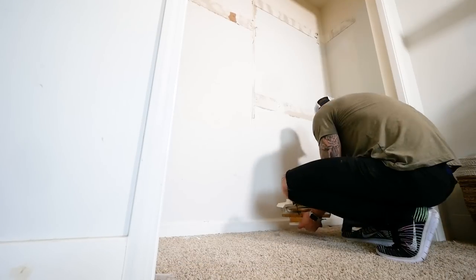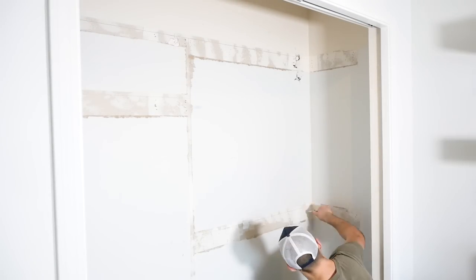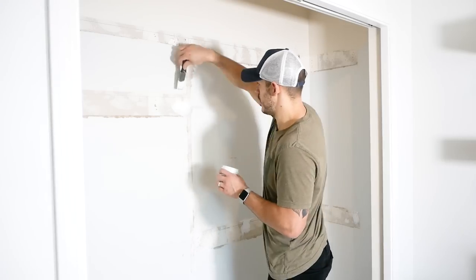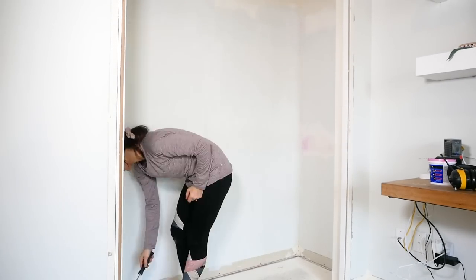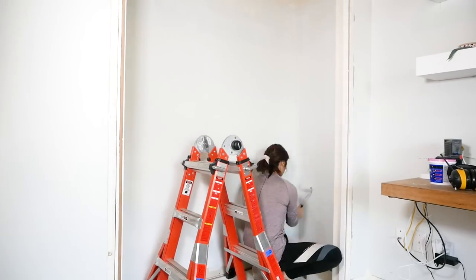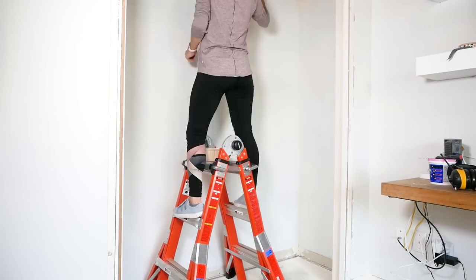Now keep in mind you will break some drywall, so grab yourself some spackling and a six-inch spackling knife and start blending in and patching up all the damage that's done. Once it's all dried up, put a nice fresh coat of paint to make sure we're starting from zero.